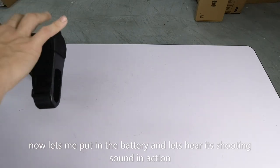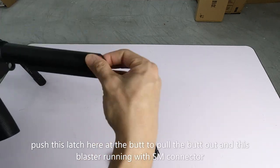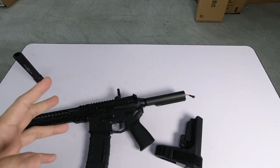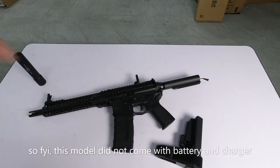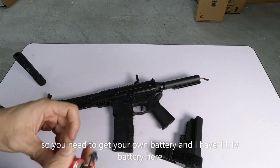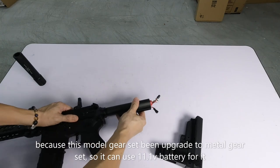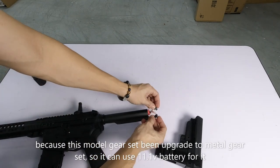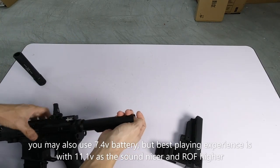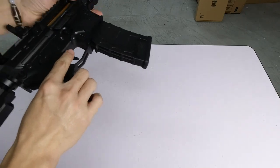Now I'll insert the battery. It uses an SM connector. One thing they don't include even in this limited edition is a battery and charger, so you need to provide your own. This uses an 11.1V battery — since it's been upgraded with a metal gear set, it can handle 11.1V. You can use 7.4V too, but 11.1V gives more punch and a higher rate of fire.